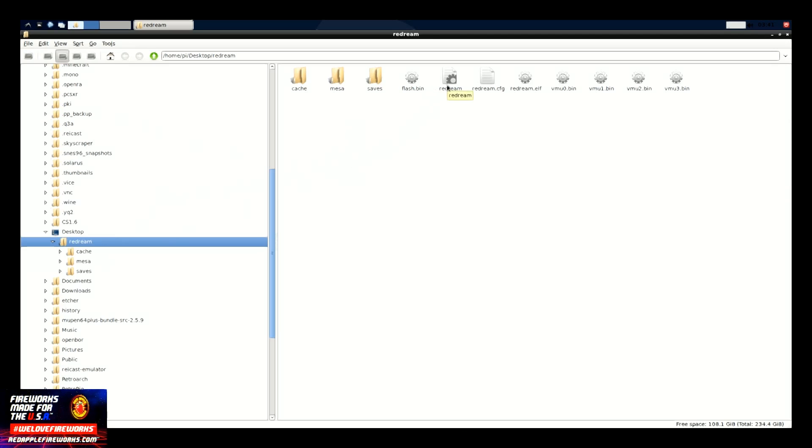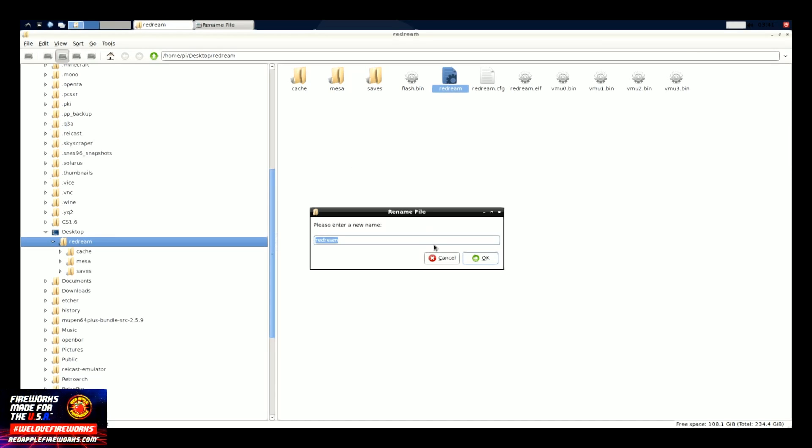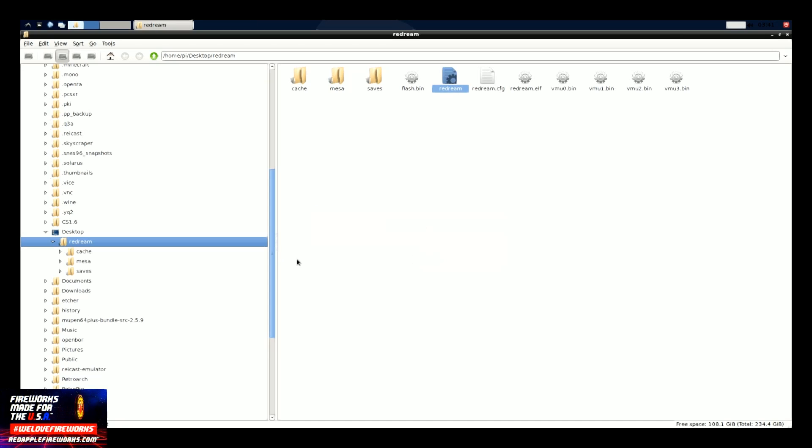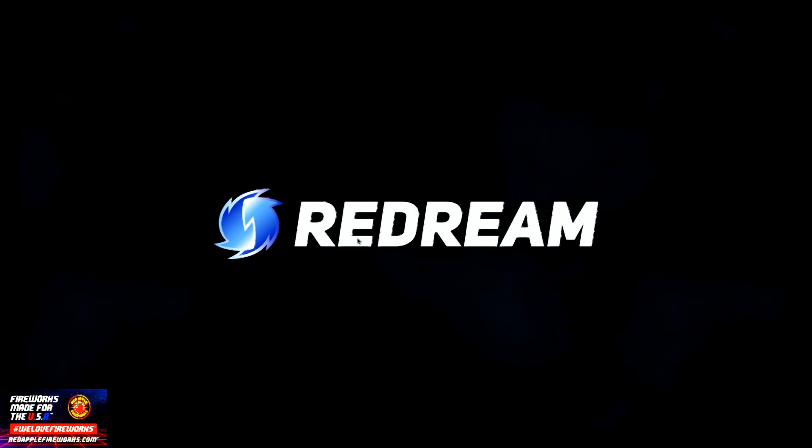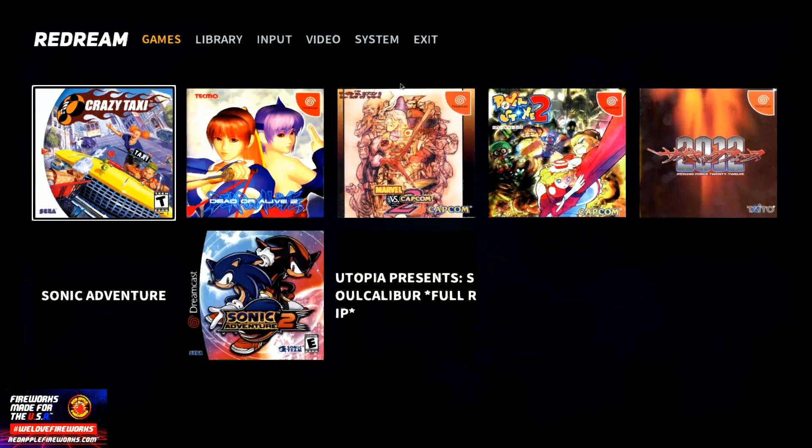We're going to go ahead and click on the ReDream file and execute ReDream to get started. When you transfer your ROMs over into Dreamcast using either WinSCP or your network settings, you're just going to put them in your Dreamcast folder. When I logged on earlier, I haven't had to change anything — everything is already in the specified folder. Before we begin, we do have to map our controller. I want to go ahead and do it with you guys so you don't get lost.